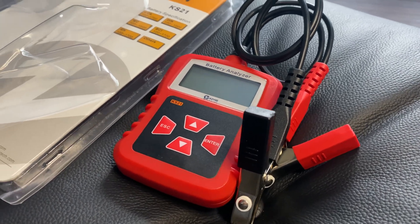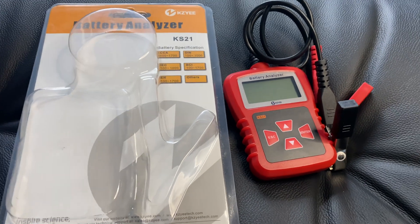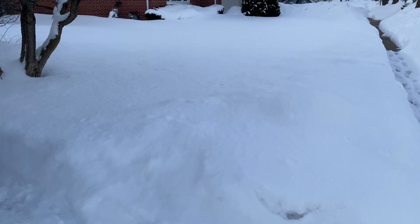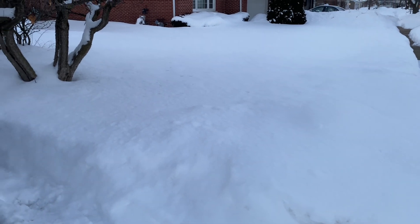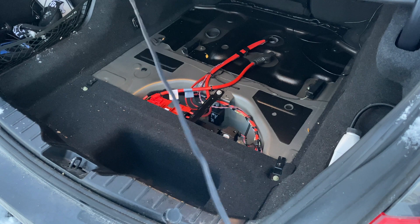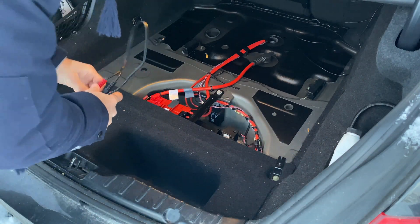Hey guys, welcome back to another video on the SniperKaiGuy channel. In this video, I will show you how to test your battery with a KZ battery analyzer on my BMW 550. If you live in a part of the world where it gets to negative temperatures and you'd like to make sure your battery is not about to die on you and leave you stranded somewhere, one of these battery analyzers is a great little tool to have.